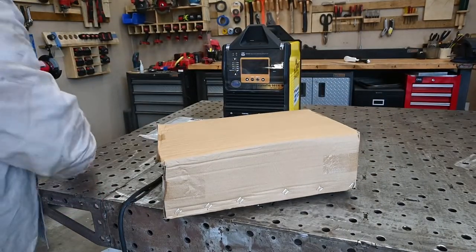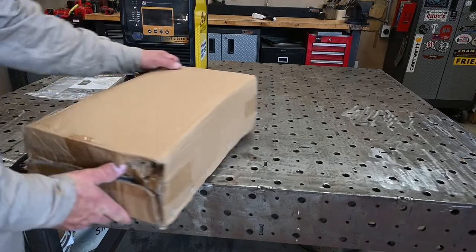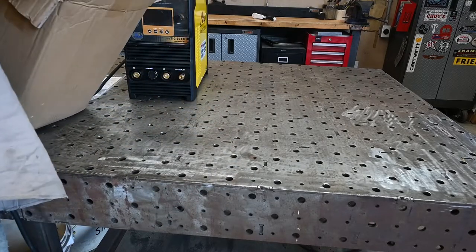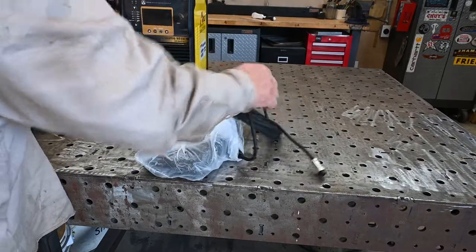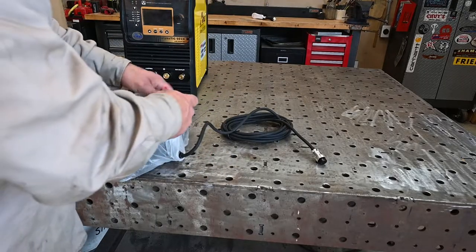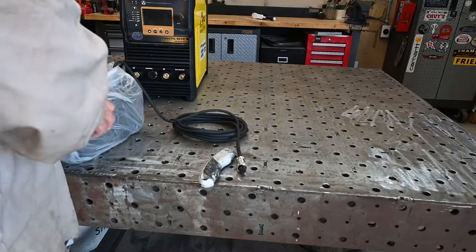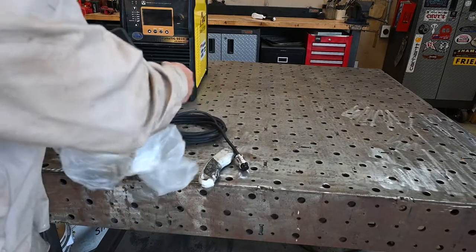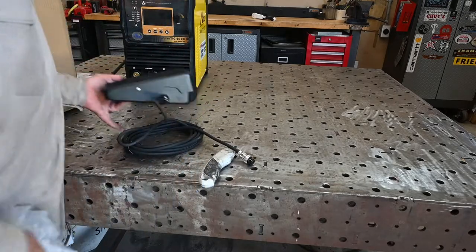Now to the box of goodies — let's see what's in here. First up is a corded foot pedal, and I believe these come with a Nova pedal on them. It's got some grip tape on the bottom to keep from slipping — a Nova corded foot pedal.